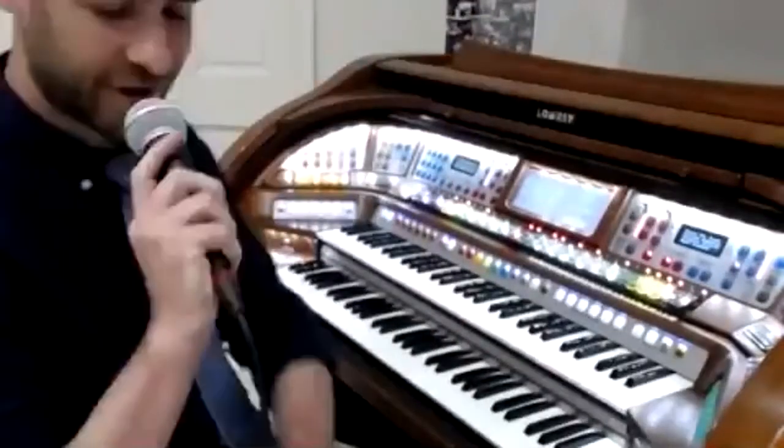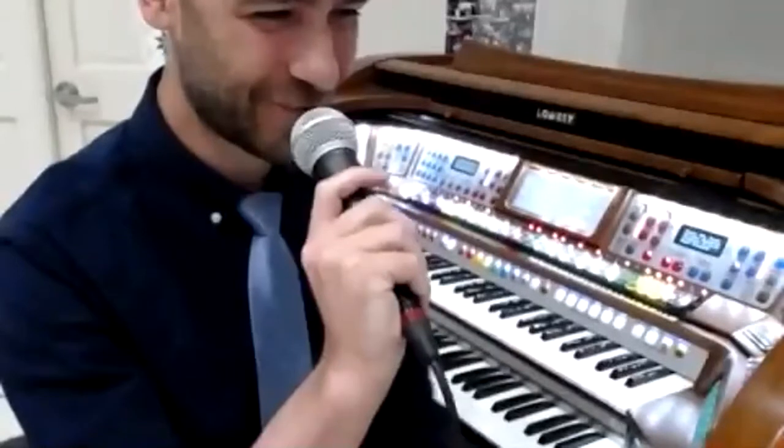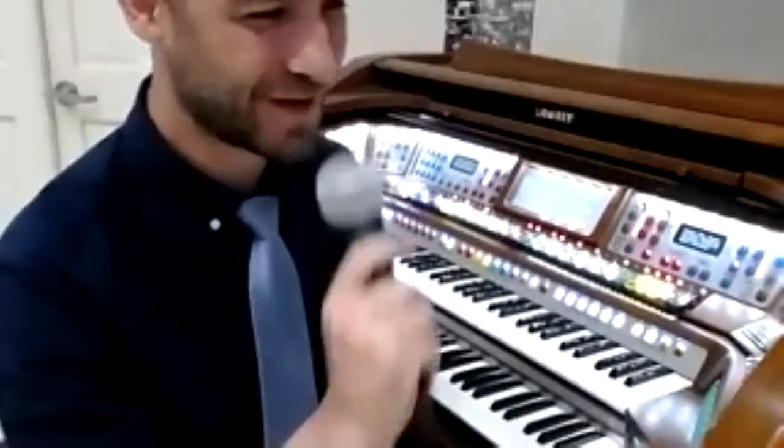How was that? Pretty good volume-wise? That sounded good. Two thumbs up. Someone told me yesterday I have to not use the expression pedal as much — I have happy feet — so I'm trying to keep my right foot off the expression pedal today to keep the volume a little more consistent for everybody. Sean, I'll turn it over to you for some Zoom tips and tricks.